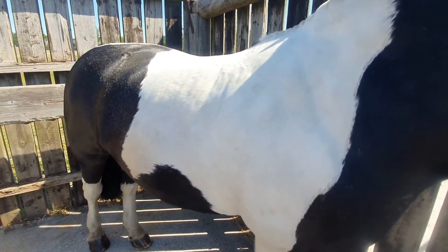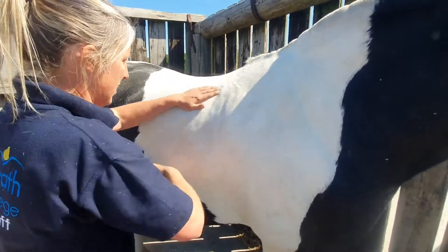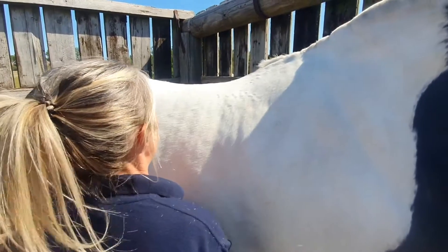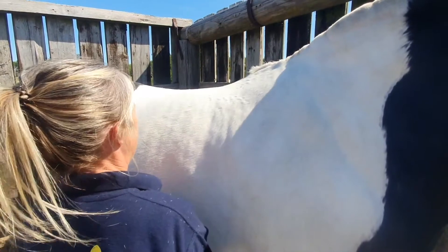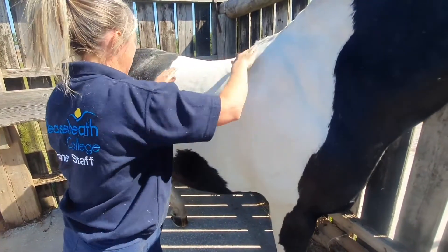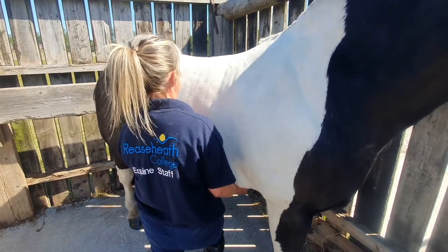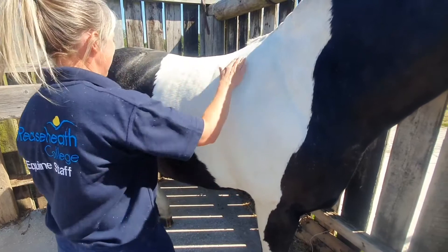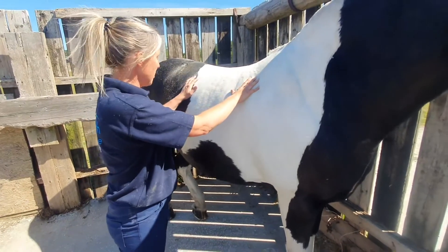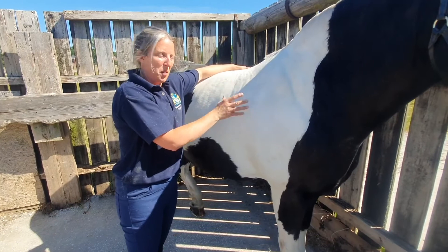We'll let that go back down, and it's the repetition of this that's going to be important. Like a human doing sit-ups, one sit-up isn't going to help, but if you do repetitions of the same exercise, that's how we build up the strength. Today I've just shown you working on one side of the horse's body. If you were doing this prior to exercise, you would need to work on both sides, but you could just repeat the process on the other side.